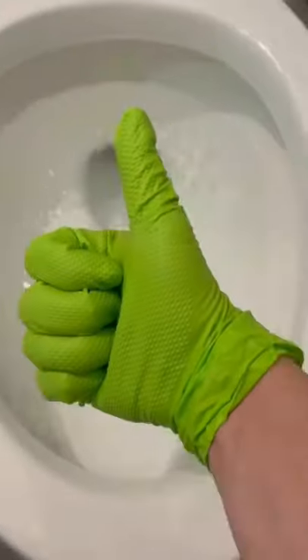Apply the Bar Keepers Friend to the area, then wet the pumice stone and scrub in circles around the ring. Once the ring is gone, give it a final swish and flush, and there you have it — as good as new. Now you know how to clean that up.